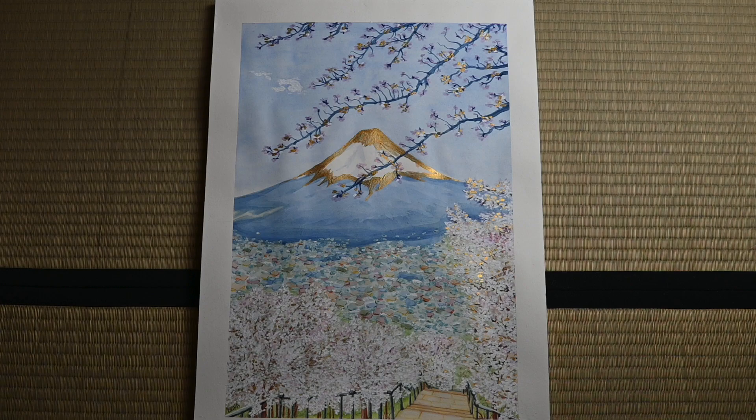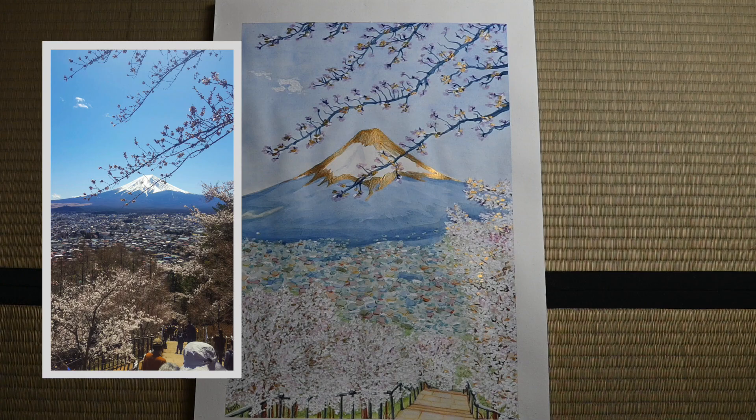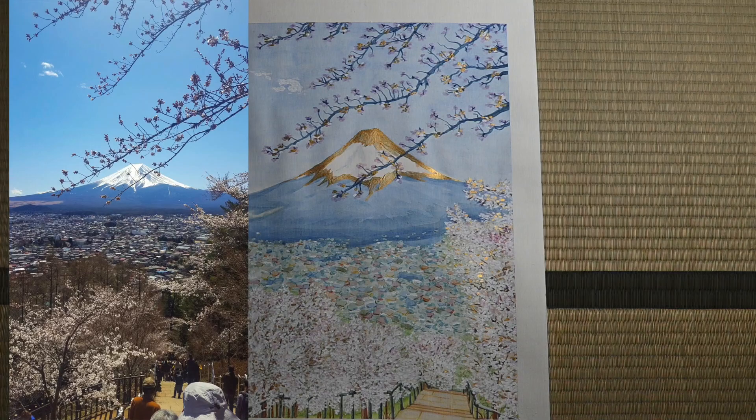Hi everyone, I hope you're doing well. Today I'm happy to finally show you the process of how I painted this Mount Fuji painting. You might have already seen it over on my Instagram. On the left you can see a picture I took on my first trip to Japan and on the right is the finished painting. Painting this picture has taught me many valuable lessons and I hope you'll enjoy the creative journey.